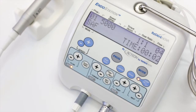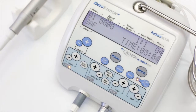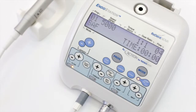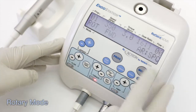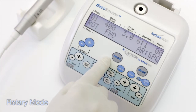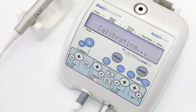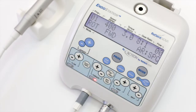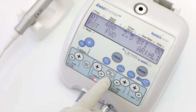The built-in timer counts the working time and should be reset whenever a new root canal is approached. When working in rotary and reciprocating modes, the irrigation system is disabled. For rotary mode, connect the suitable contra-angle handpiece, perform calibration, and adjust the speed and torque control levels according to the file system used. Rotation direction can be adjusted by the forward-reverse key, and the type of auto-reverse can be chosen using the reverse-type key.